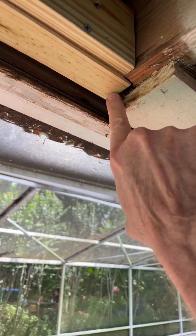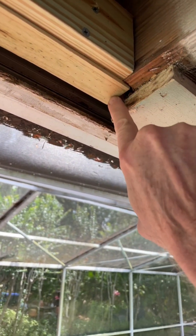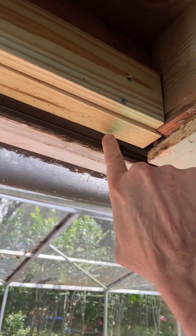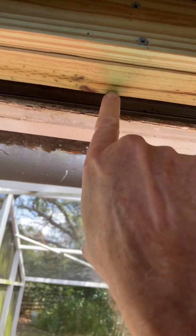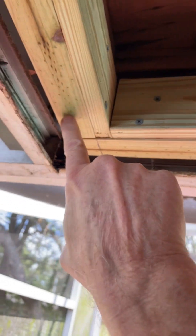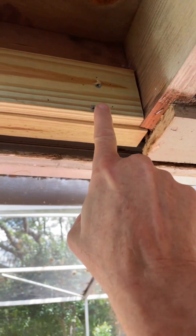So when I put the sub-fascia add-on, I lowered it just a bit — but don't pay much attention to that. Anyway, I've got that on, and it's 2x material and I've screwed that in, so that's not going anywhere.